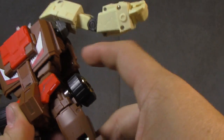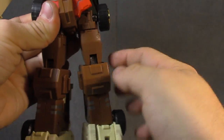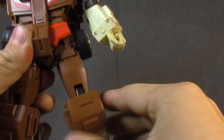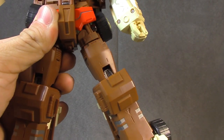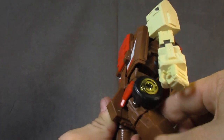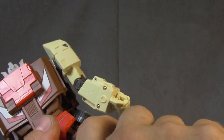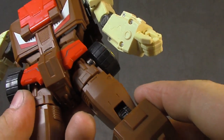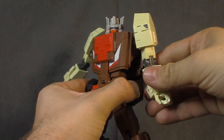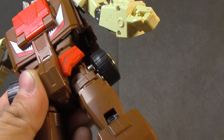The outward hip joint is limited to one click because of the wheels, so you can get to his normal stance, a wider stance — not ideal. Forward is no problem. There's also a thigh swivel on a tight ratchet, but there's a little gap in there. It's not hateful — you won't zero in on it when it's on your shelf — but having it in hand and manipulating it, that does seem like a bit of an oversight.